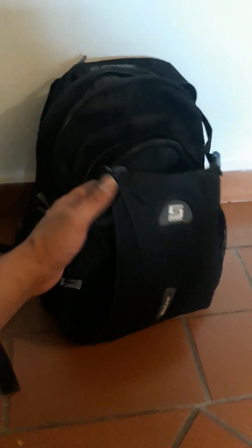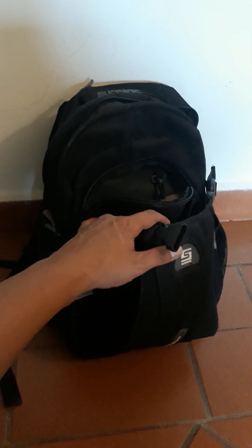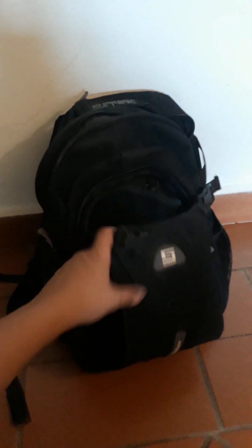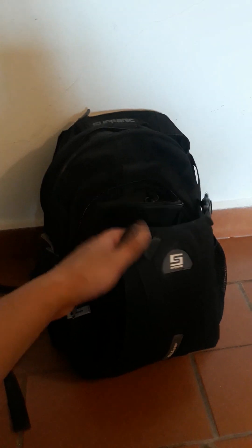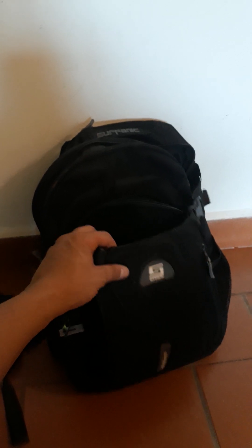You might want to consider something like this for your EDC purposes because it has so many features. I love the beaver tail feature — it's so, so useful, unbelievably useful. I've used it constantly — just throw food in there, a pair of shoes, a hoodie, gloves, whatever. It's just that extra compartment with easy access, and it just works.